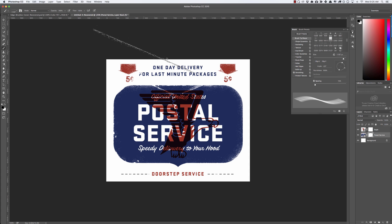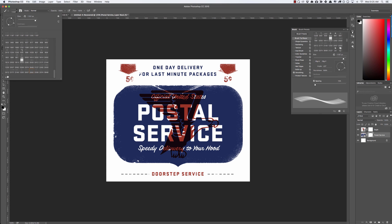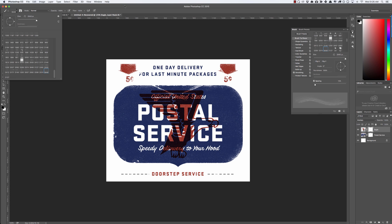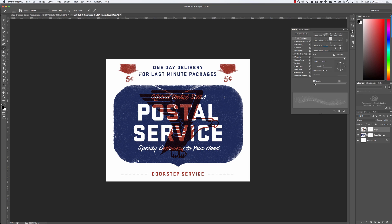Now we've got all our edges. Another thing we might want to do is add some texture to the inside using this rubber stamp brush. I'll shrink it down with the left bracket key and add some subtle texture to the inside, which gives it a stamp-like feel. I'm going to do the same thing to the eagle — selecting the eagle's layer mask and adding some texture there too. I also included a brush that gives you distressed folds like you'd find in old material — I got it from a 1950s guitar book — and you can add those in as well.